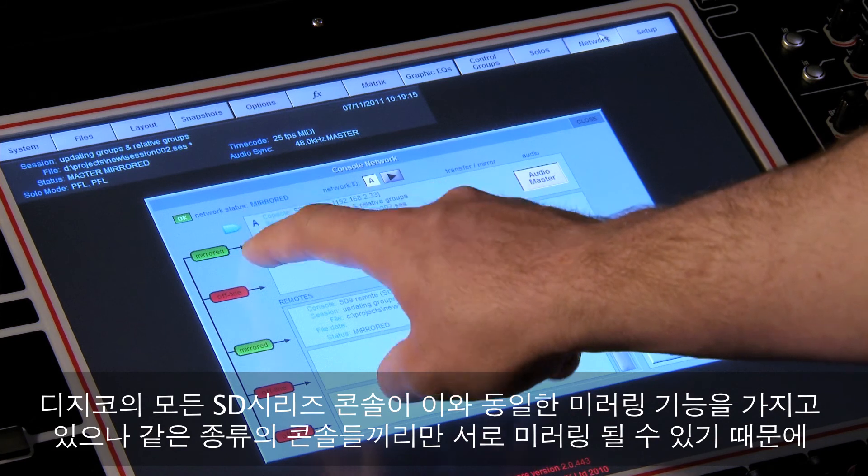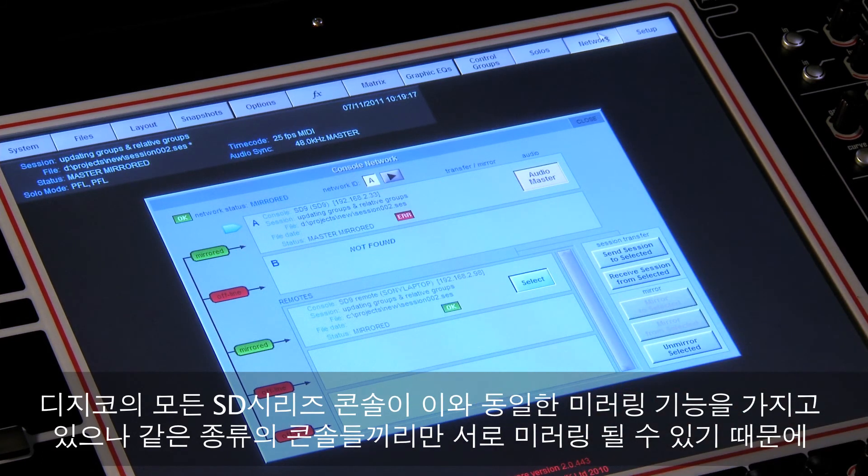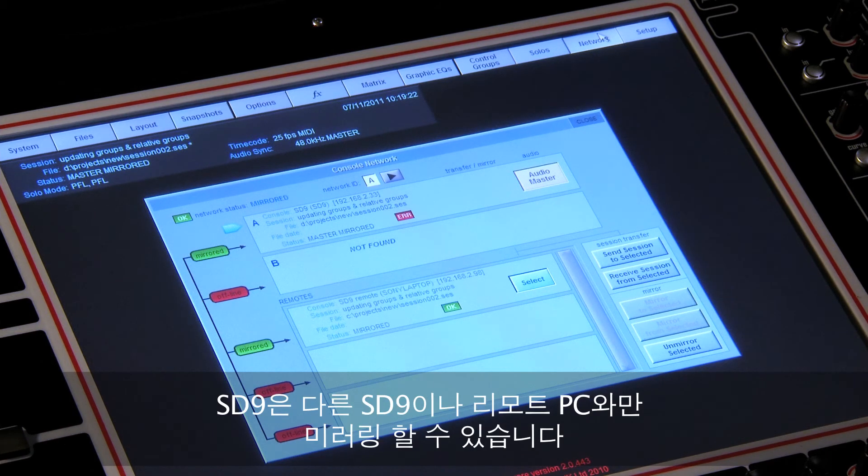While all of the SD consoles have this mirroring functionality, only consoles of the same type can be mirrored together, so the SD9 will only mirror to another SD9 or PC remote.